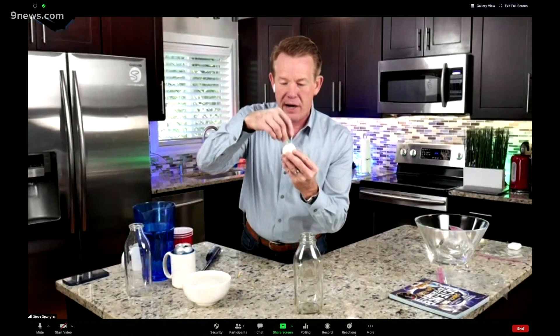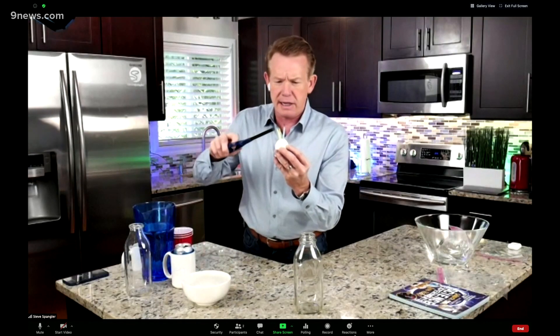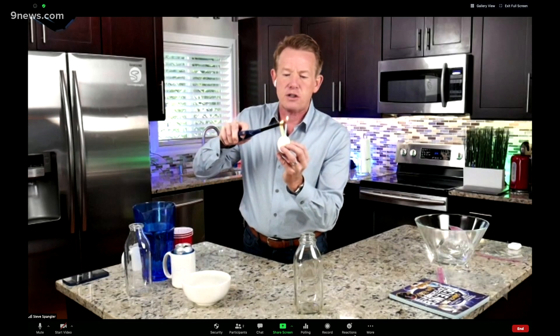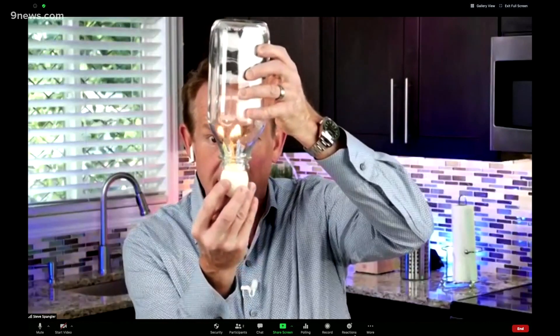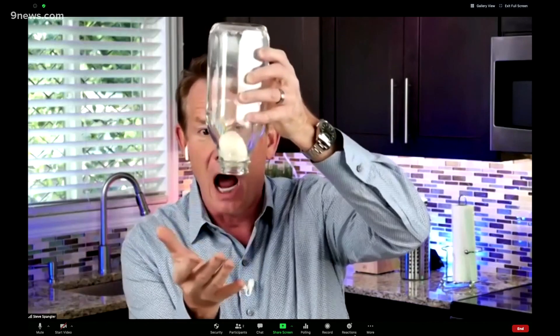Watch this — you just put the candles in the egg itself. If you got a birthday coming up, this is the way you celebrate with the kids. We light this, and the object is we're going to heat the air inside the bottle, then make a little seal over it like this, and hopefully the outside air pressure will push it up. Heat that air up — there it is! And the crowd goes wild.